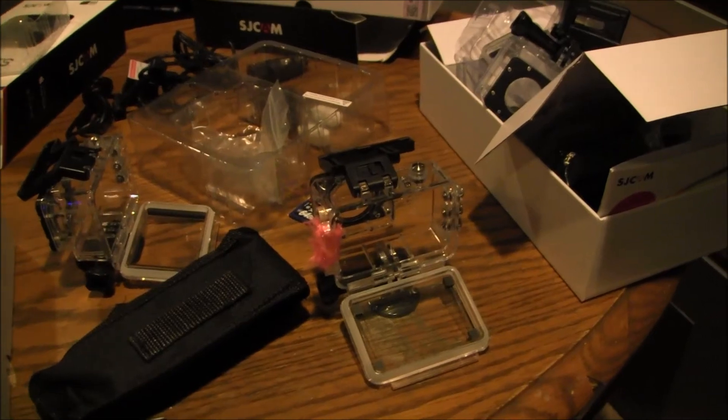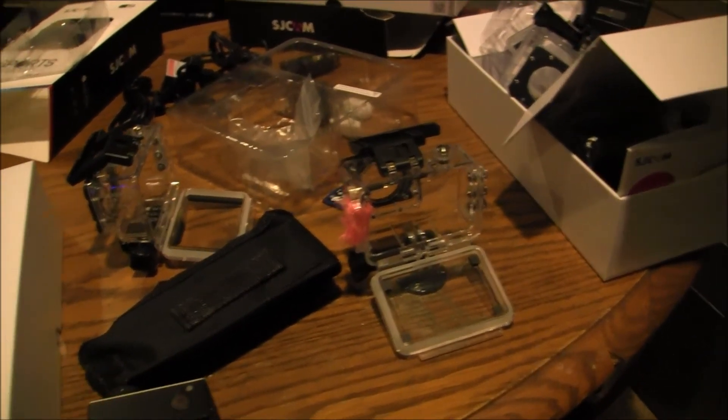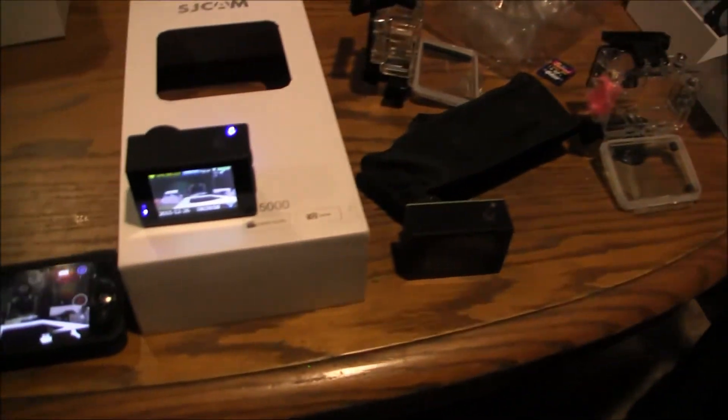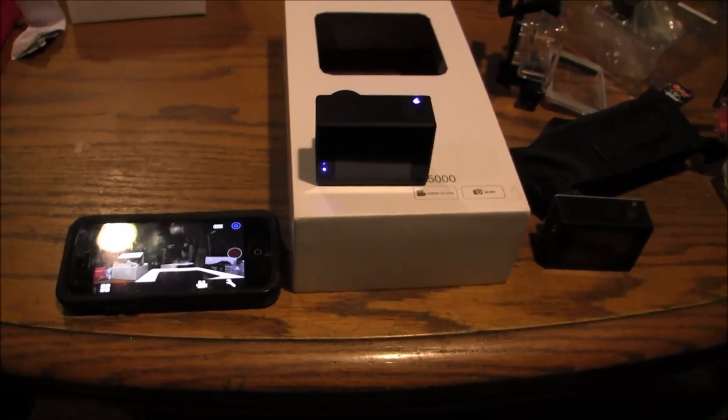I'm going to do another video covering sound quality and picture quality once I get my backpack mount video up. I'll also do a video on how I built that mount. I just wanted to get this one out on how to fix the Wi-Fi. Alright, bye!